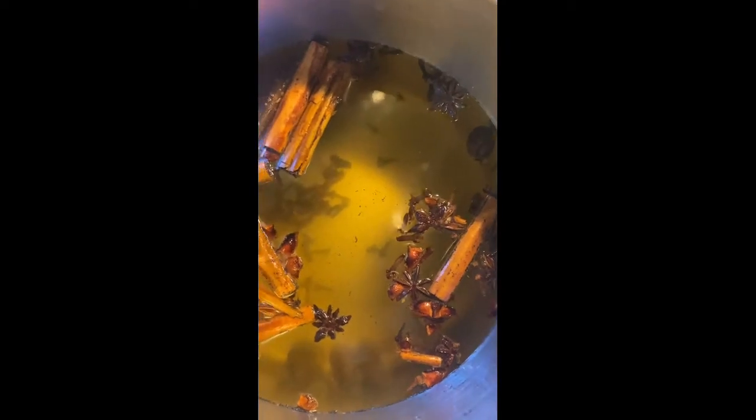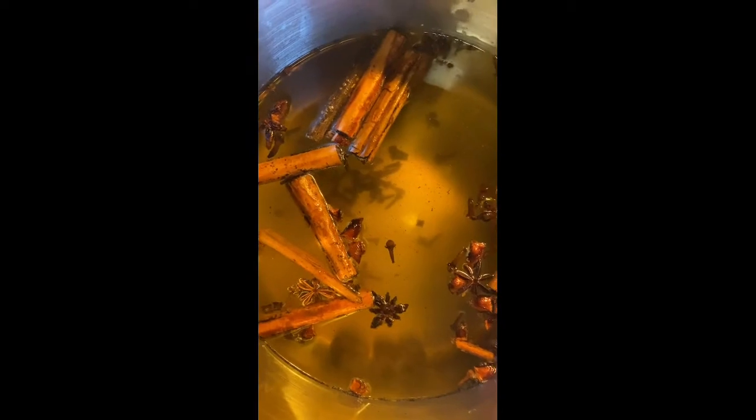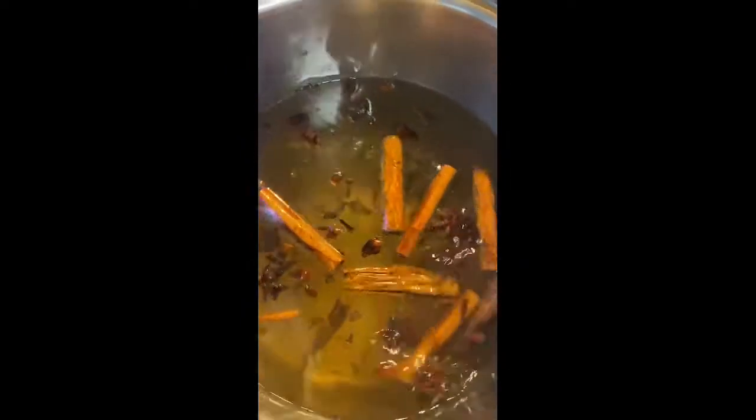That is how it's looking. I like to cook it for at least half an hour on the stove, and then towards the end I bring it to the boil once all the spices have released. Then it's ready. This definitely needs taste testing throughout.